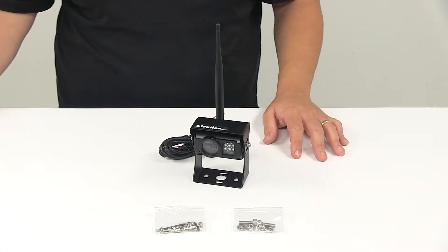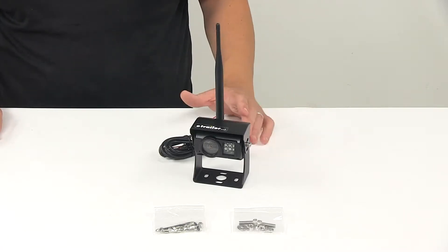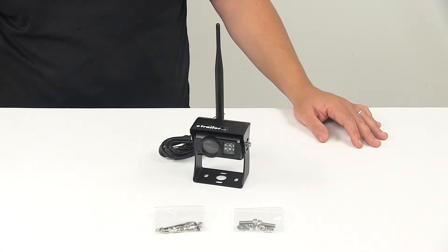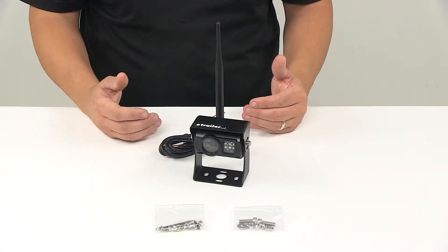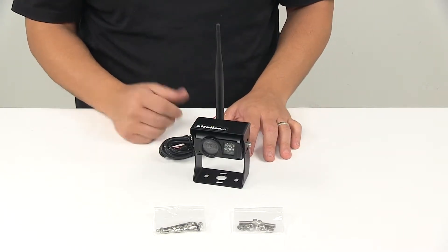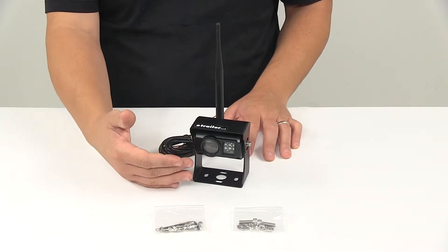Today we're taking a look at the Rear View Safety 130-degree wireless backup camera. This wireless camera is for use with RVS-2CAM or RVS-4CAM systems, which are sold separately. A wireless backup camera is designed to pair wirelessly with the monitor in which you'd view whatever it is that the camera is seeing.